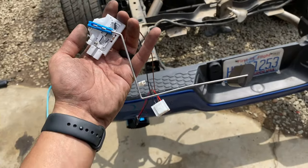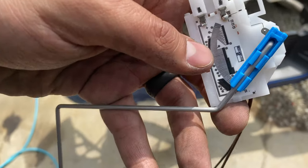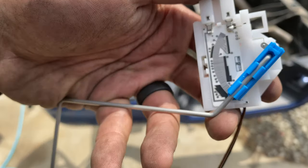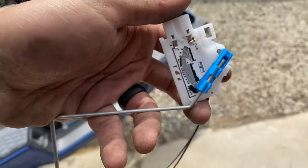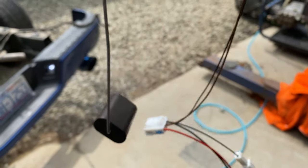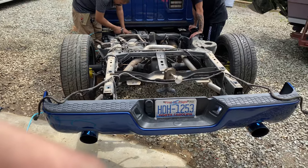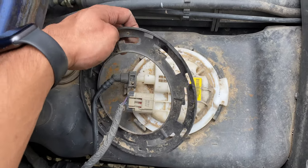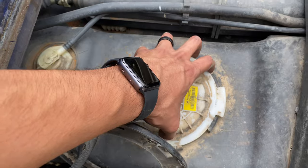This is the fuel sender — the floater — that we're going to replace. What happens is these little black lines, after so much rubbing, get a line scored through them and it can no longer read how much fuel you have. This is basically a drop-in replacement — it has a couple of connections and is really plug-and-play. The hardest part is either taking the bed off or dropping the fuel tank. You just twist the lock ring off — some people chisel it out — then take off the two connections and pull the floater right out.